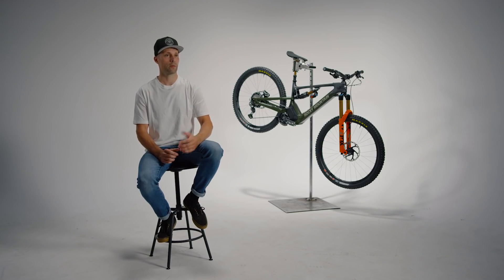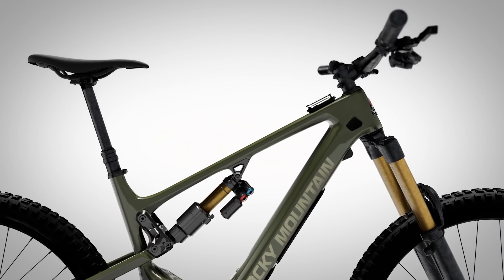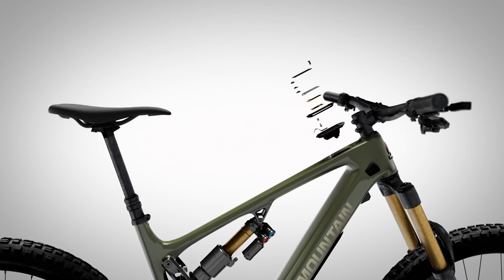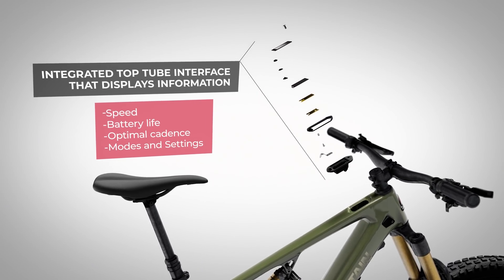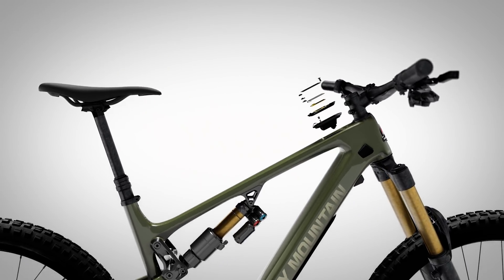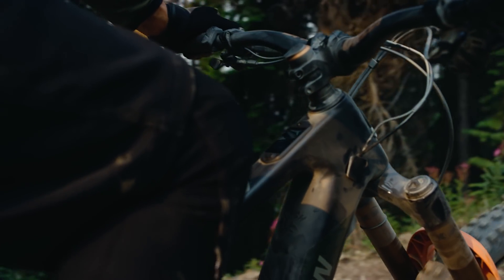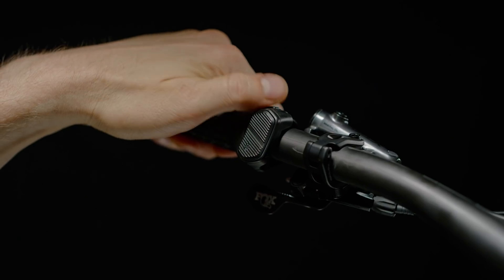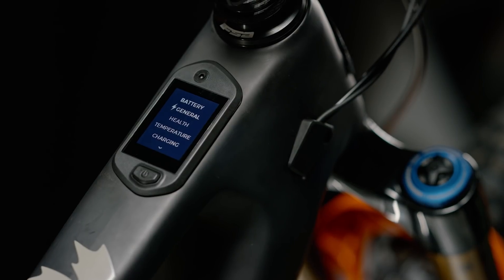Another feature being introduced to the Powerplay lineup is the top tube display we've affectionately named the Jumbotron. The Jumbotron displays key information like your speed, battery life, and optimal cadence prominently in front of you, while maintaining the clutter-free cockpit that we strived for with the first generation Powerplay. The screens can be cycled through using the redesigned remote on the handlebar. This new remote is smaller than the one seen on our previous generation of Powerplay, with three buttons that allow you to cycle through the screen and options on the Jumbotron.